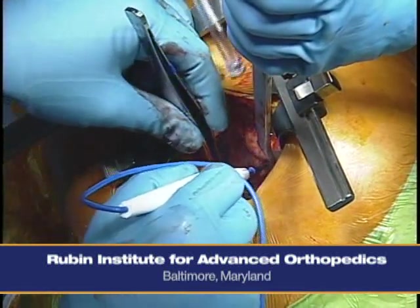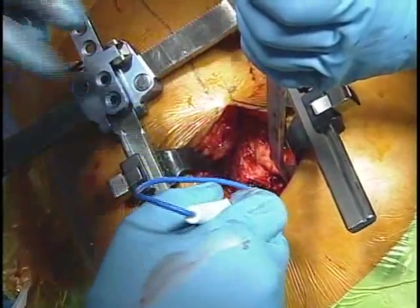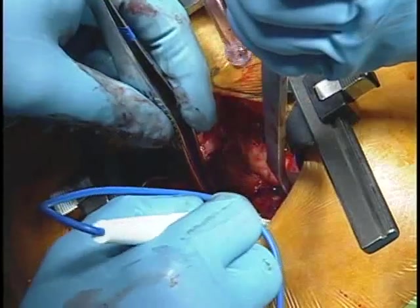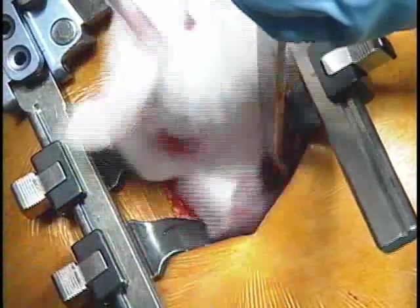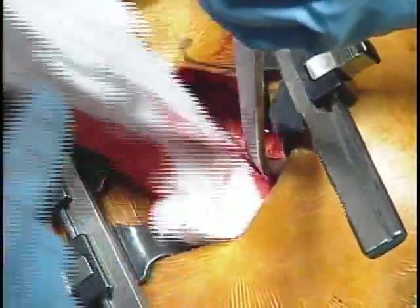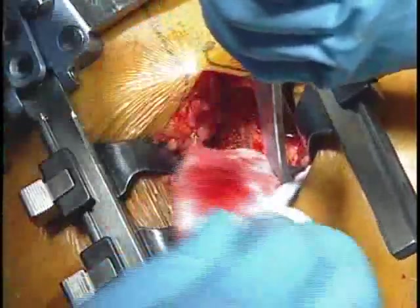We're teasing this bursa off the external rotators. The main thing we want to find again is that piriformis, which is going to show us exactly where to make our capsular incision. Someone has asked if they could please send a copy of today's webcast on minimally invasive total hip arthroplasty. This will be available on the web for the next year at this same site.